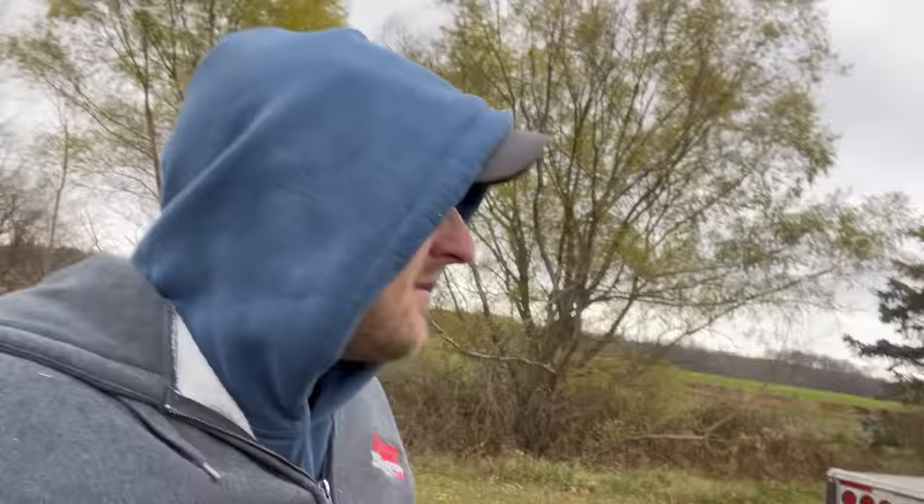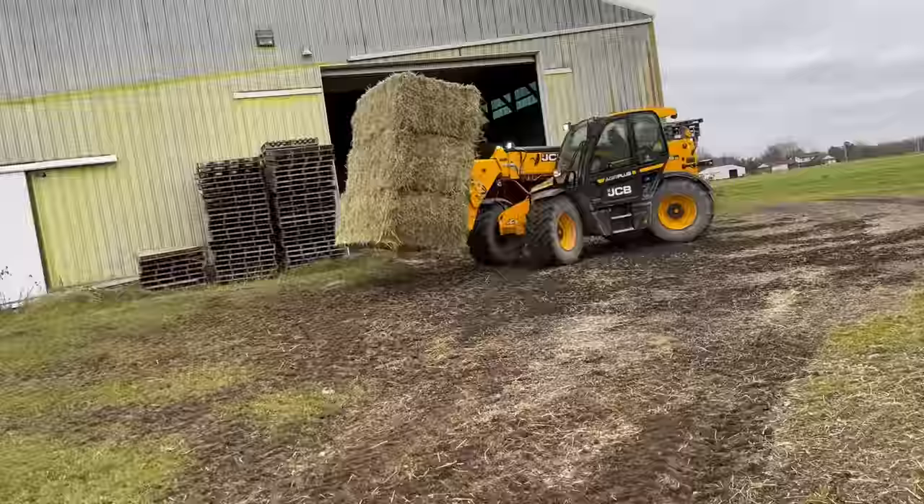We moved a couple semi-loads, but I quite intentionally priced this hay fairly high, and I knew it probably wasn't going to move that well because I didn't really want to sell it in large-square format. I want to sell it as a rebail product because it does make more sense and it's more profitable. And lo and behold, it's now November and we're almost out of our normal first cutting, and we need to start rebailing. So this is what we're doing - we have to move it.